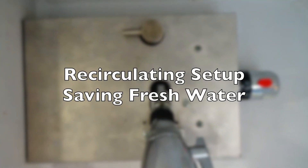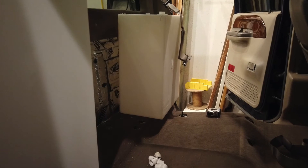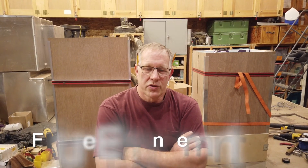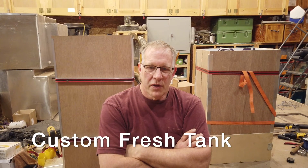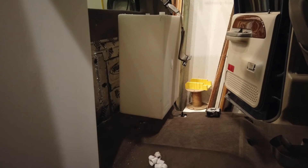Next up is the recirculation system, but first let's show the fresh water tank configuration. My original intent was to build a conformal fiberglass tank forming the back seat floor deck of the truck, following the undulations of the floor and being nice and flat. I decided instead to buy several different water tanks to put into the truck.